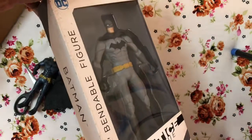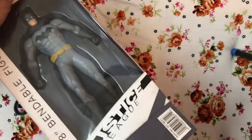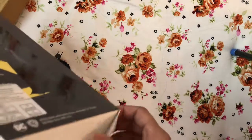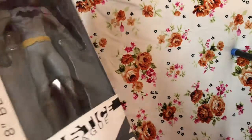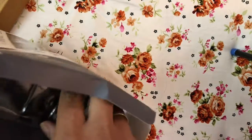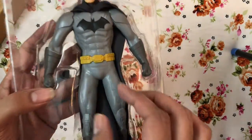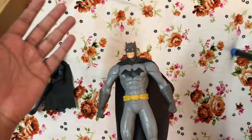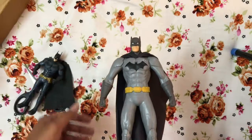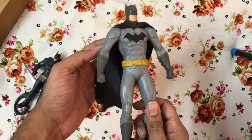The box is not in the best condition — it has some fade marks, so I think it's been in the factory or warehouse for quite long. No complaints there; maybe that's why they gave a discount. Actually, this was my replacement figure — I had received one earlier but the box was completely gone and the figure looked like it had been reused, so I returned it. The replacement delivery took just one day.